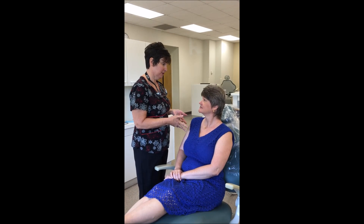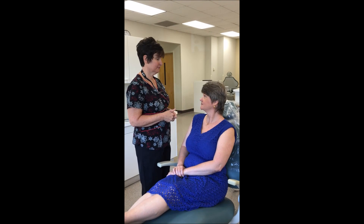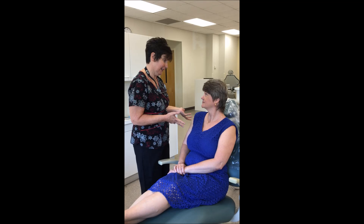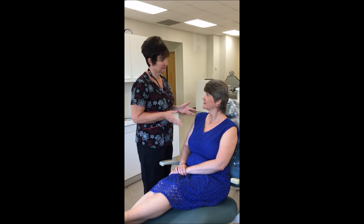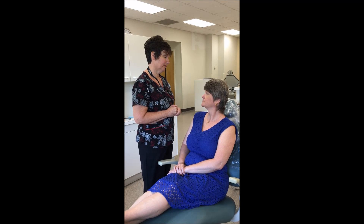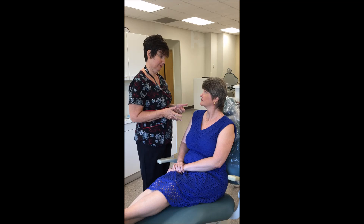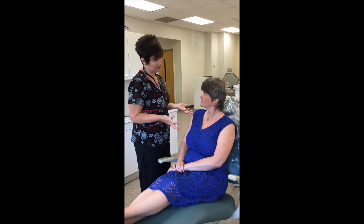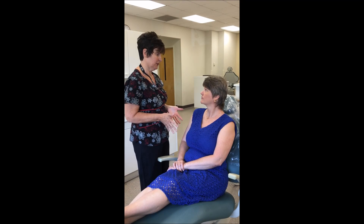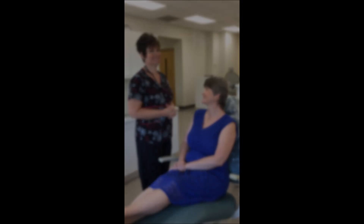The examination should be explained to the patient before beginning the procedure. Prior to performing any procedure, the dental hygienist should provide the patient with the following information: number one, what is the procedure; number two, why is it being done; and number three, how will it be done. The information provided must be appropriate for the patient's level of understanding.